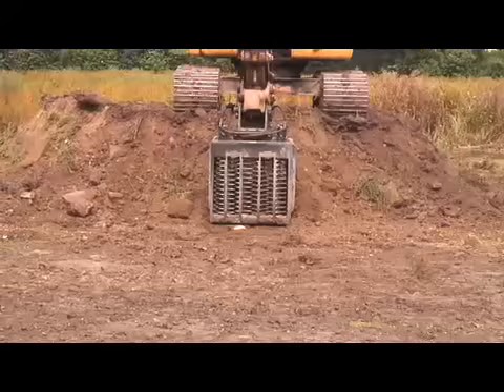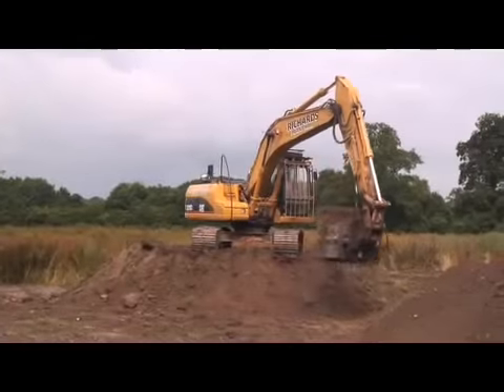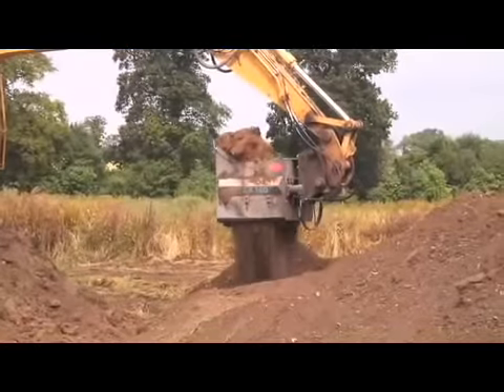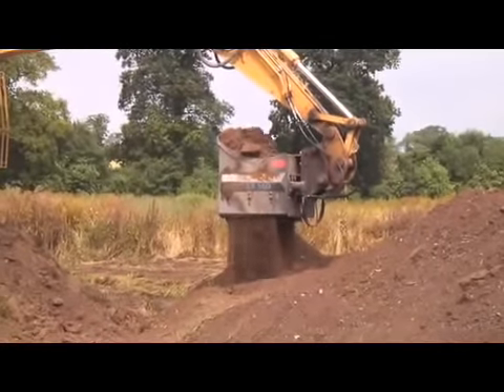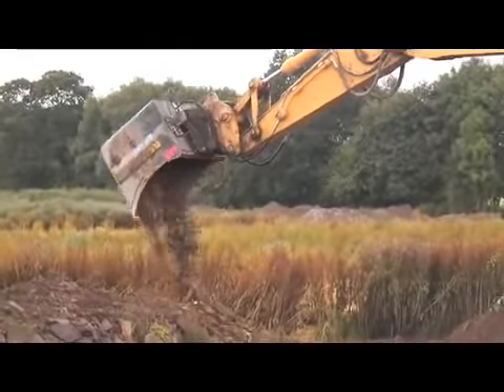We take a sample from the pile here and then we swing over to where we're stockpiling the soil. The digger screener bucket then processes this, leaving just the waste product, which is the concrete and the bricks.